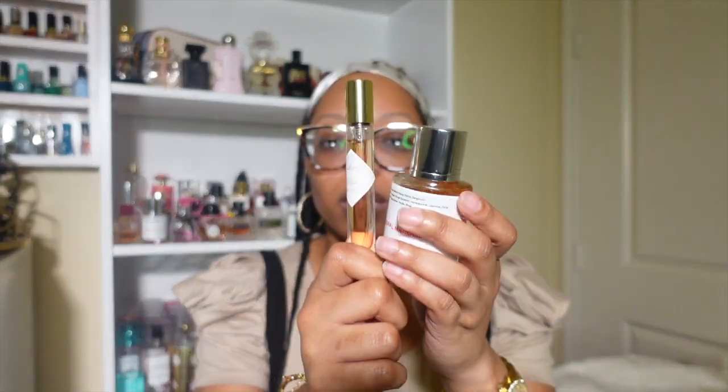Love Don't Be Shy's big bottle is, I think, $265. This Dossier bottle is $39. And look at the difference in size — this travel size was $40–$50 something, while this full Dossier bottle is $39. Y'all, it's a no-brainer. Buy the Dossier version, baby.